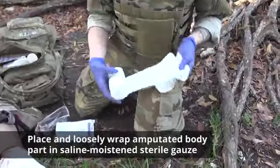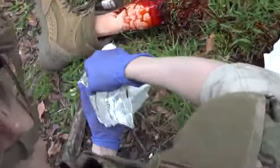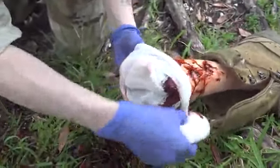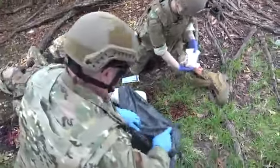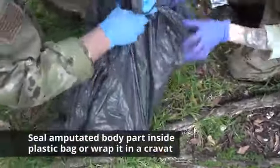Place and loosely wrap the amputated body part, if found, in saline-moistened sterile gauze. Can I get some help over here? I need you to grab this bag — I need to put his leg in it. Now seal the amputated body part inside a plastic bag or wrap it in a cravat.